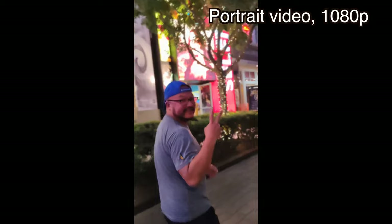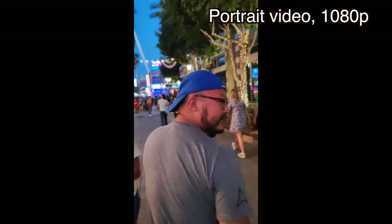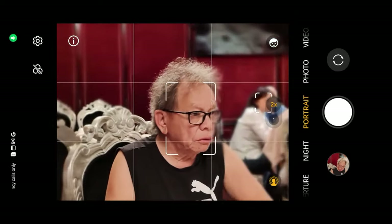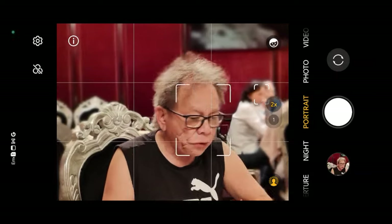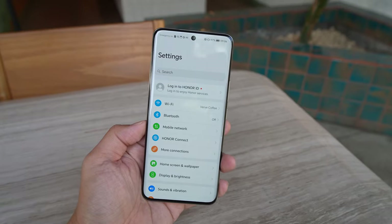Portrait video mode is surprisingly good and you can adjust the bokeh after the fact — shoot first, then adjust the degree of blur. Portrait mode for still photos also looks good. The artificial bokeh around subjects' hair shows edge detection that's pretty good, not perfect, but definitely better than portrait mode from a few years ago.